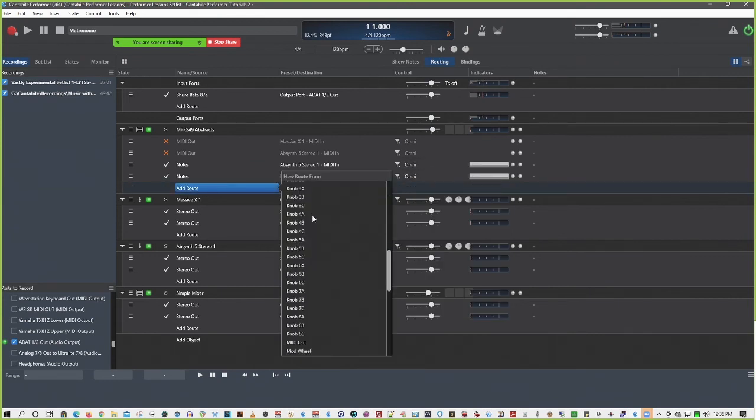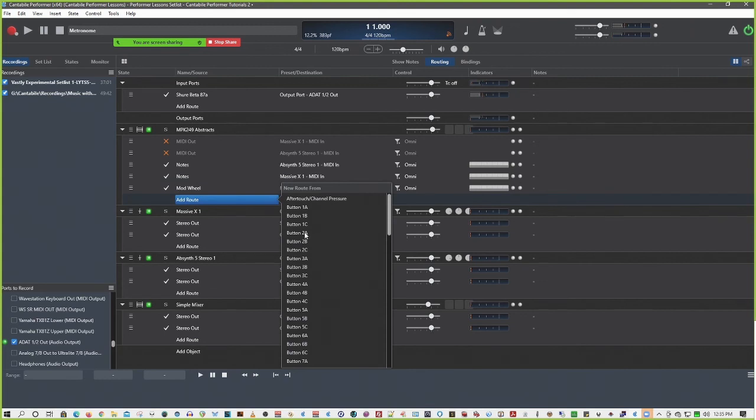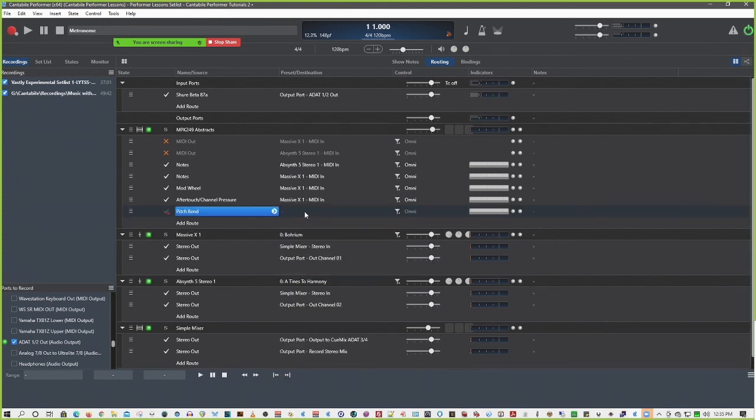Now I can send my controllers as separate items. I've got mod wheel - where did I put that controller? Of course it would be alphabetical. There it is, mod wheel. And I'm only going to send that to Massive X. And I'm only going to send my pressure - aftertouch - to Massive X. And I'll send the pitch bend only to Absinthe. So now I've got this scenario where the chewing effect doesn't affect the other synth, and the Absinthe bend is separate. You're hearing the response.